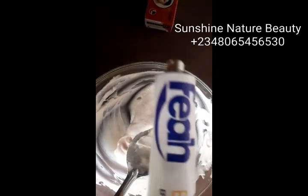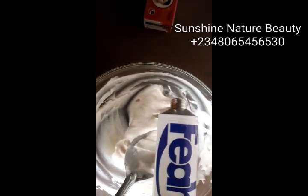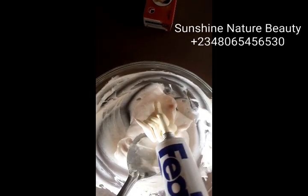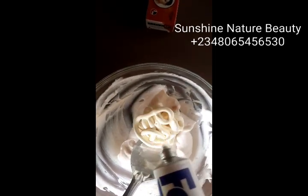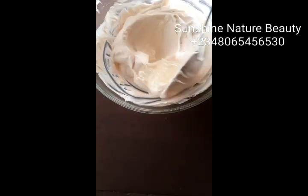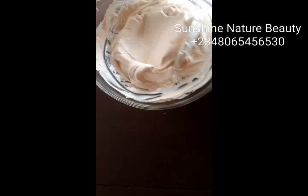After adding your epidem and stirring it, I'll be adding my fair — I'll be adding everything. Once you're done adding your clean cap, you mix everything in together.